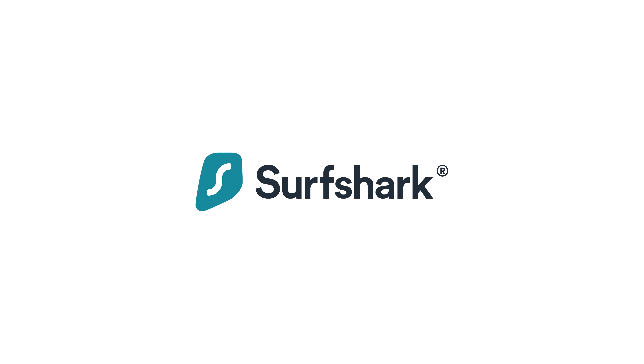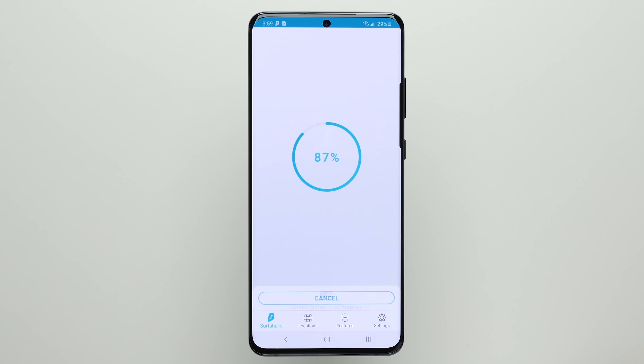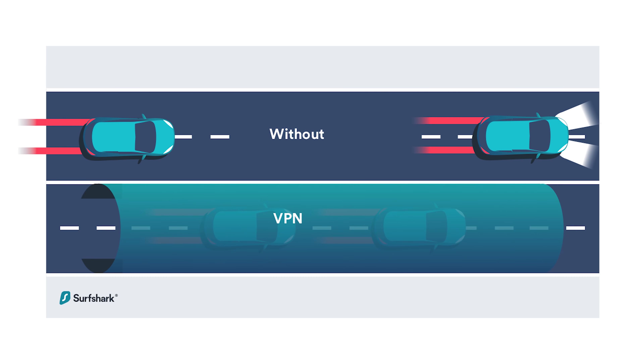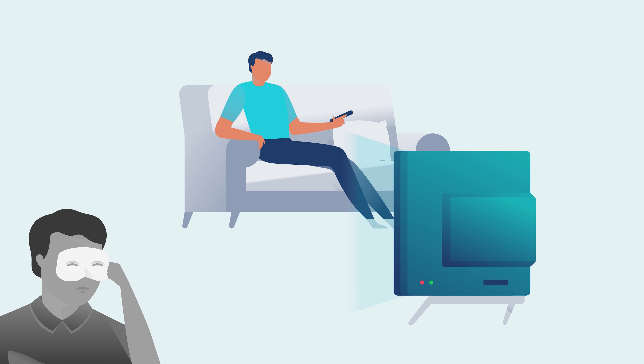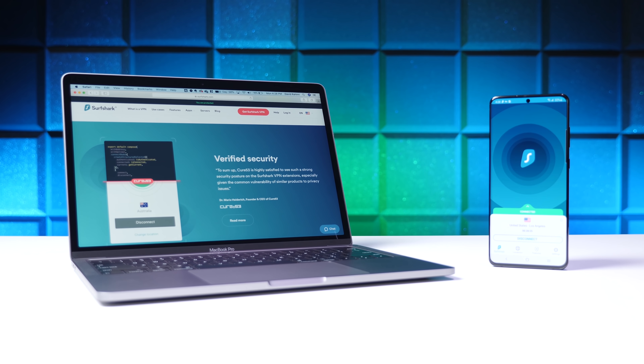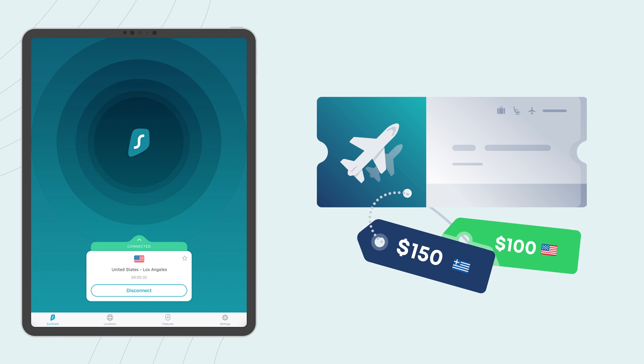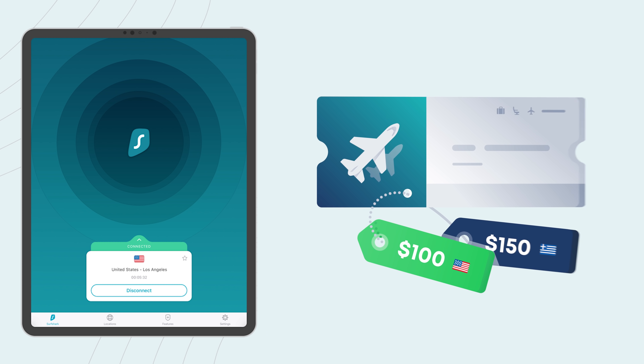This video is sponsored by Surfshark. You've probably heard about the benefits of using a VPN, with the big one being that you can encrypt your personal information via a secure tunnel, so that nobody can snoop on what you're doing online.